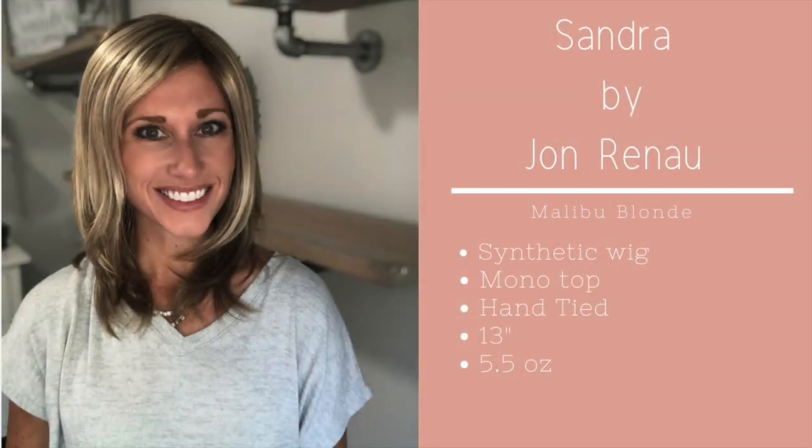Here she is — this is Sandra in the new Malibu Blonde. She is really cute with a lot of these little flippy layers. Right out of the box, everything is going in one direction, but you could definitely wet this piece and encourage the fibers to go in another direction — flip out here, curl under there. That's just something to be aware of.